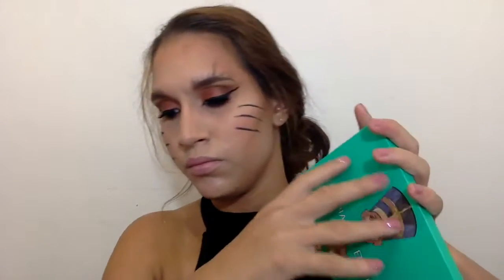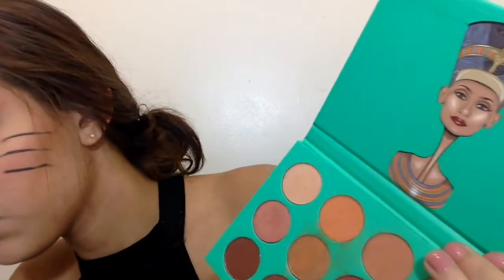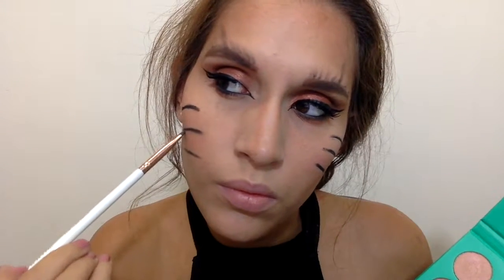Then I went back to the Juvia's palette, took that black shadow and the flat liner brush I used earlier for my waterline, and started darkening the lines. I also created a shadow underneath each whisker to add dimension and make them look more feathered out.